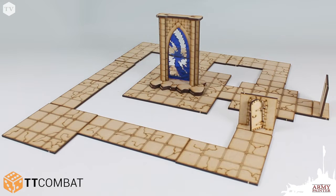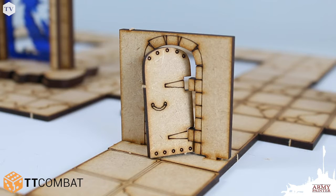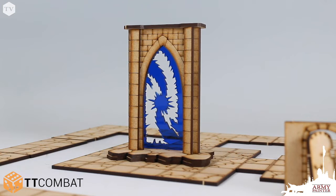You can make your own dungeon tile from scratch, but many manufacturers produce affordable pre-cut MDF tiles like the one we'll be using from TNT Combat.